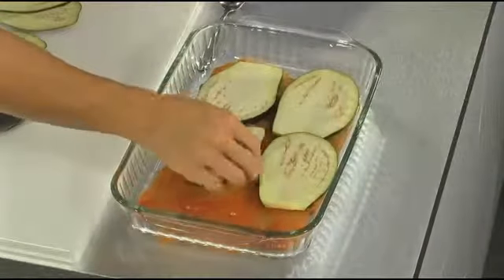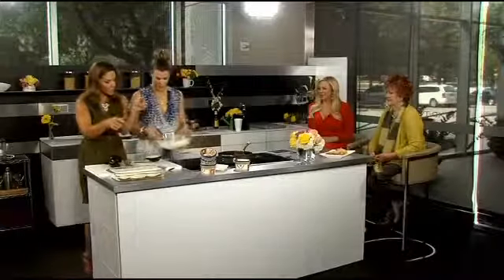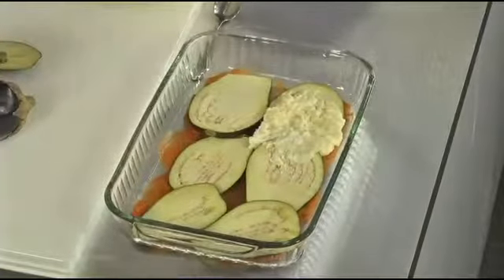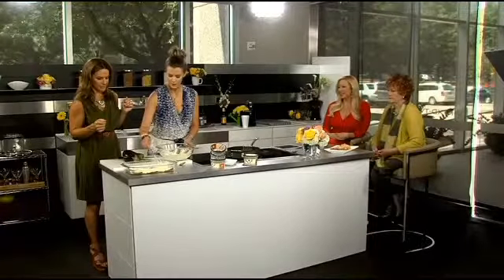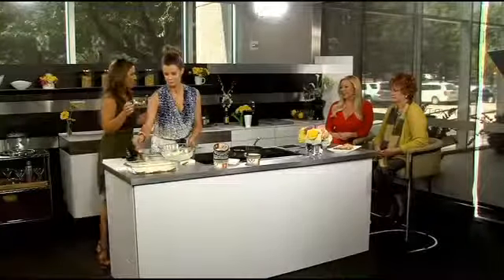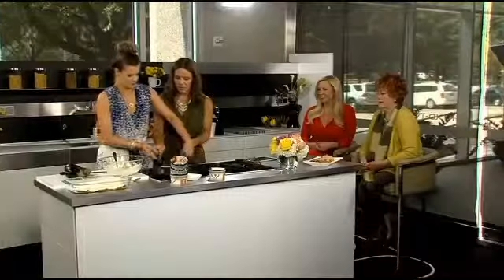That's beautiful. And it is boys-tested and approved. So you're just going to line the dish with the eggplant slices, then do a layer of the cheese mix — I usually do a dollop on each piece and spread it around. You can do two layers, or make it big and fat, but not fattening. Then you'll do the same with the meat sauce, continuing to layer.